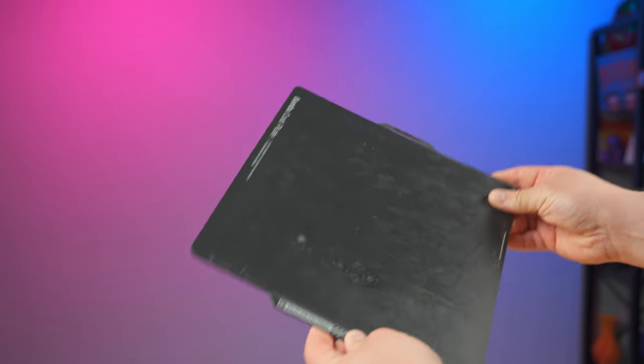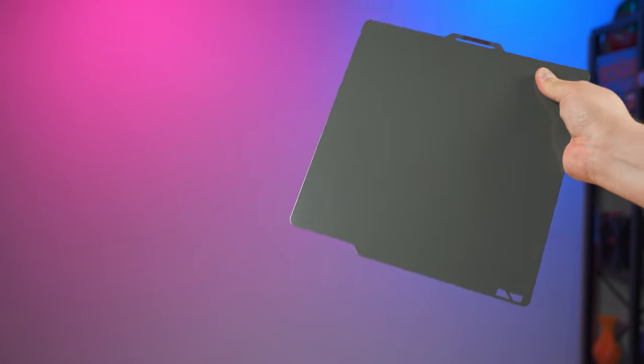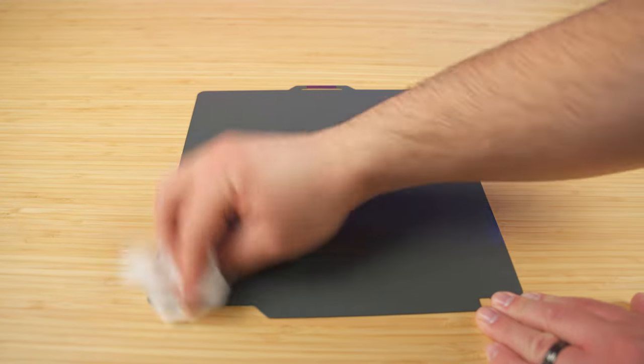First, take your old plate, find a corner and peel that old sticker off — it's generally pretty easy to peel off. Now grab some isopropyl alcohol and give that plate a really good wipe down to clean off any residual residue from the glue that was already on the plate.